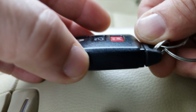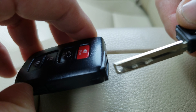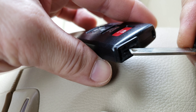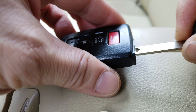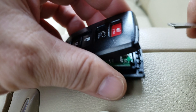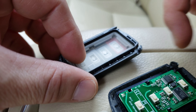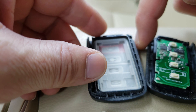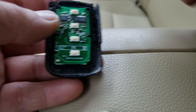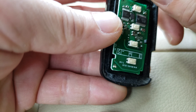Push this button here and pull it out. You'll see a slot — put your key in here and just twist it and it should open. For this one, just pop it open, but be gentle.